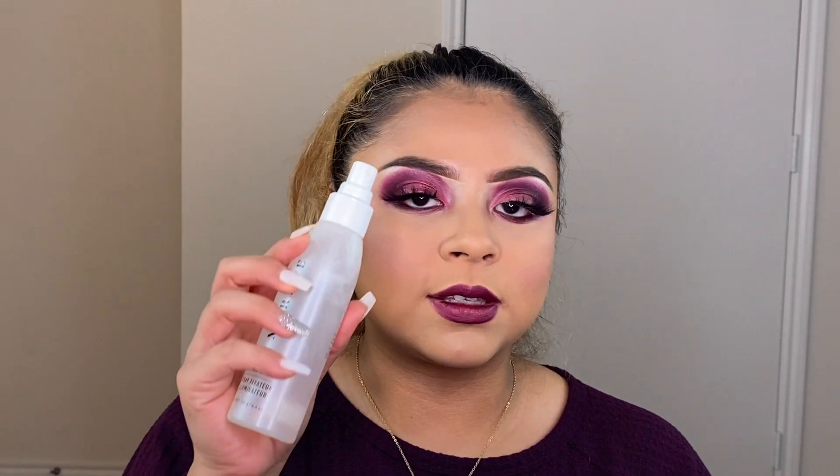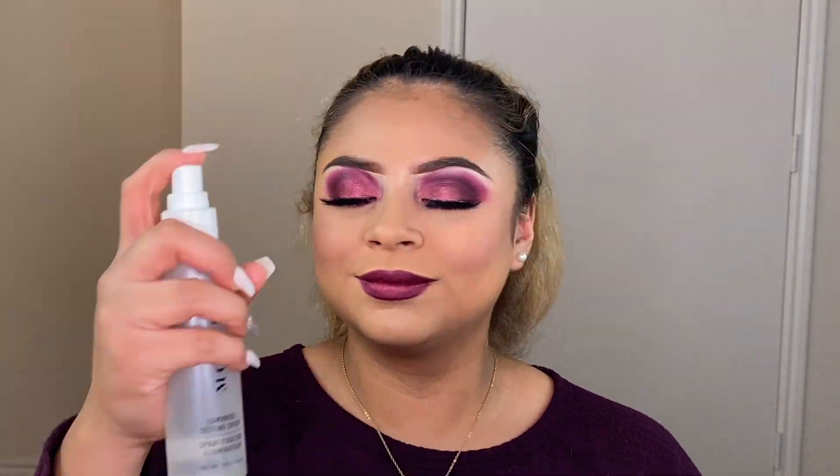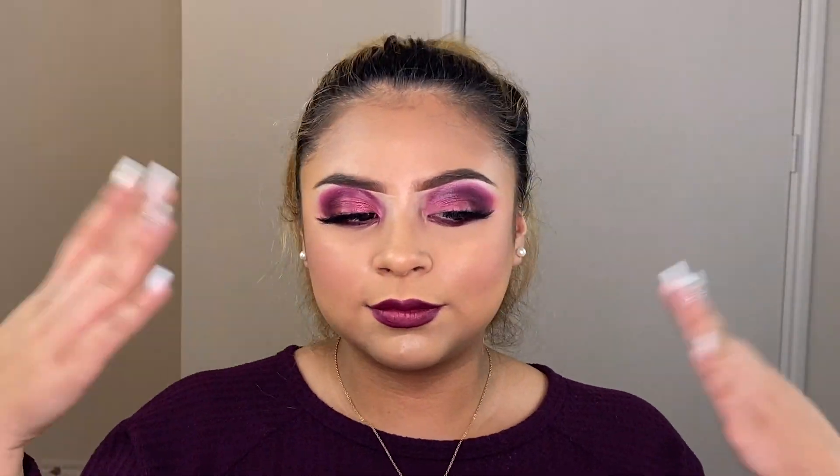Then going with setting mist one more time — I sprayed myself like crazy, trust me you'll always see me spraying. You guys, this is the finished look and I am honestly loving it! That's it for today's video — thank you so much for watching, don't forget to subscribe, like, and comment, and I will see you guys in my next video.